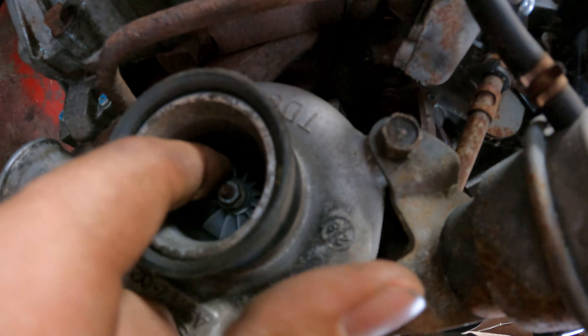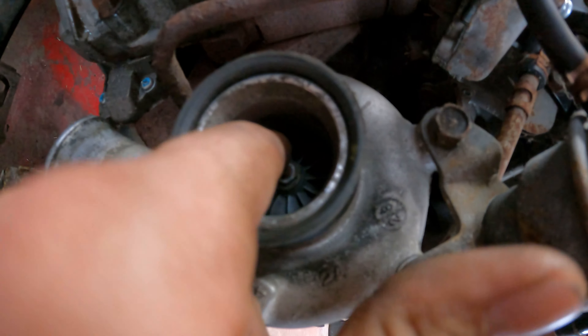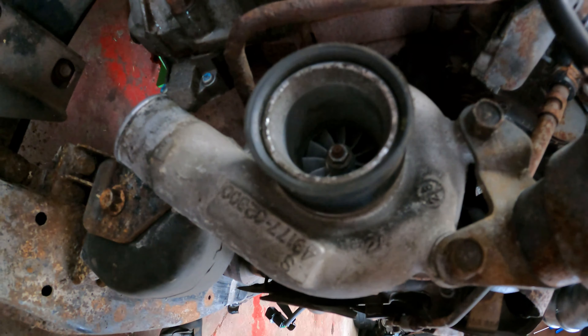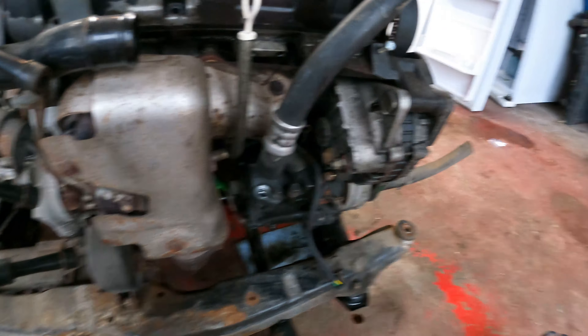You don't always get opportunities like these, especially on forced induction cars. Something I noticed: this turbo prop wheel will not spin at all — you have to force it. Odds are these turbos are pretty rough and not going to be making any boost comfortably.